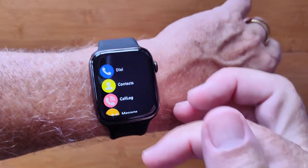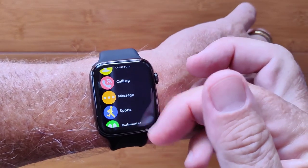You've got your connection for phone calling, dials, contacts, call logs, and messaging.